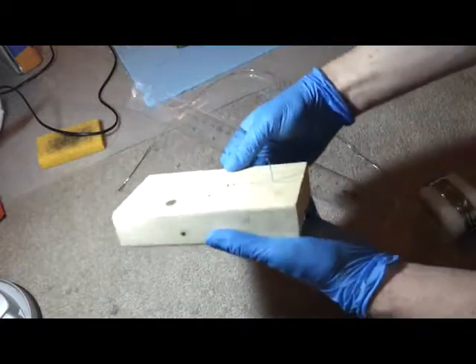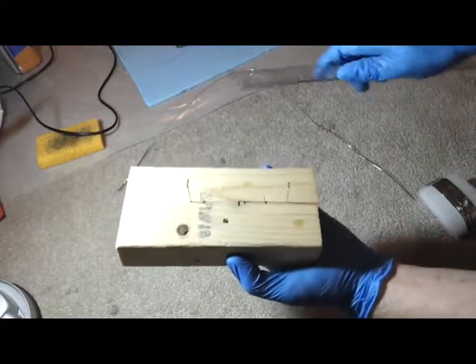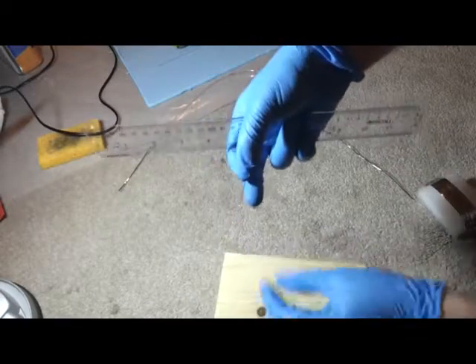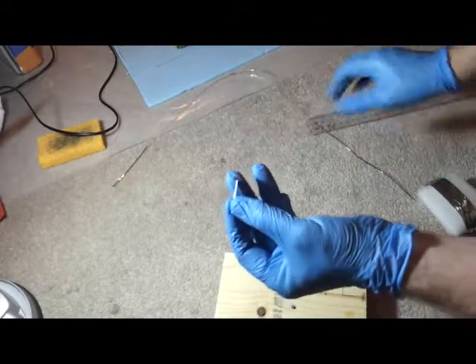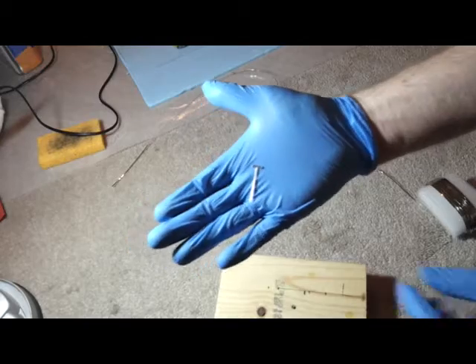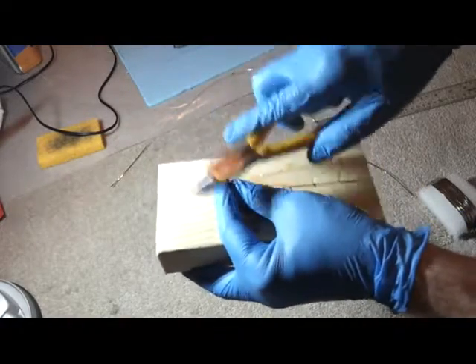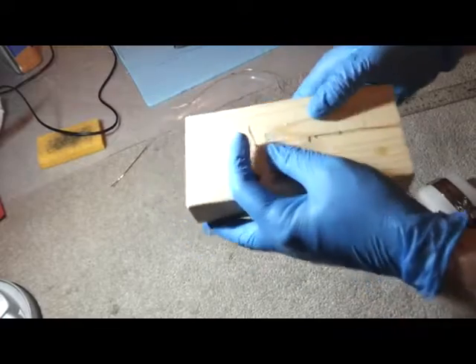Here's a 2x4 with two T-pins in it — just a T-pin from what we'd use for a model. You need to drive it into the wood so it's in there good.